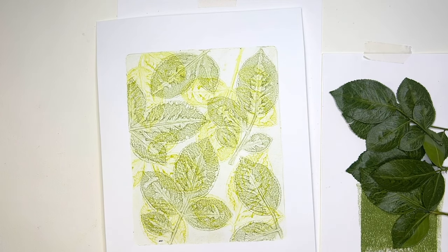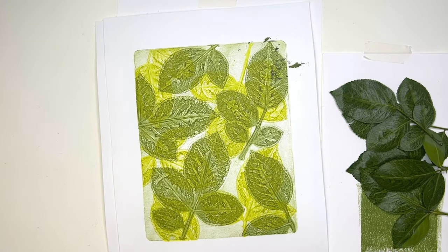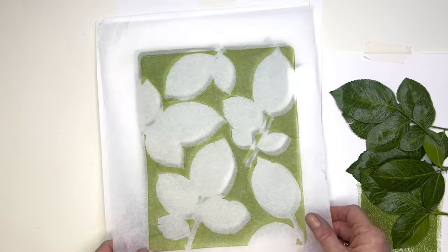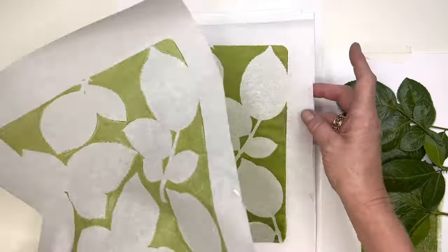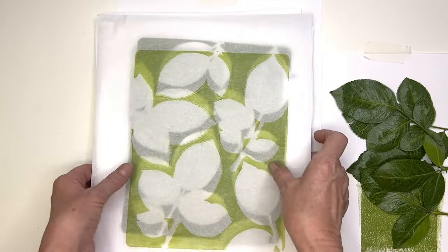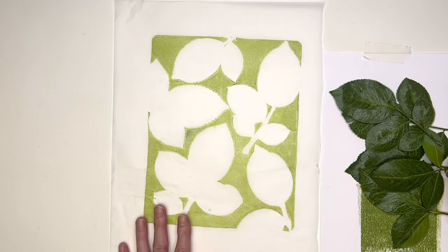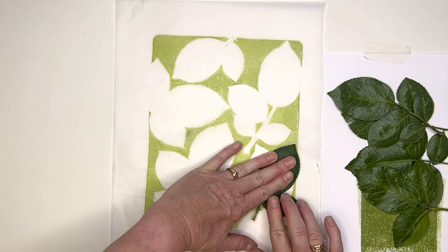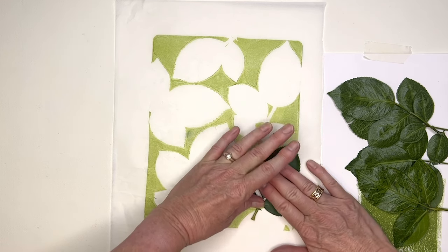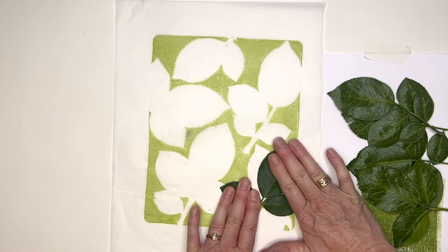Here is our ghost print with its smudge, and here were our prints where we were mopping up the paint around - but you can use those. You can easily print with those and create another layer of pattern. In fact, let's use one of these to stamp our leaves onto - a bit more random in position, we're not trying to match them up to what was already there. Let's see what comes of this.